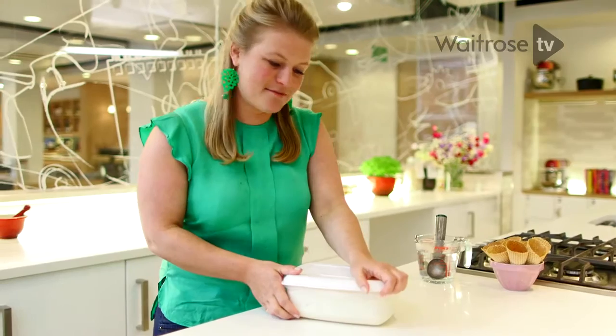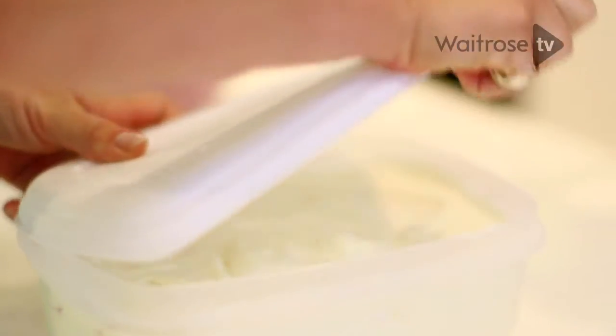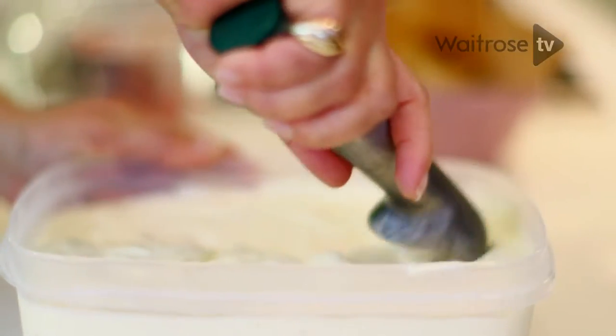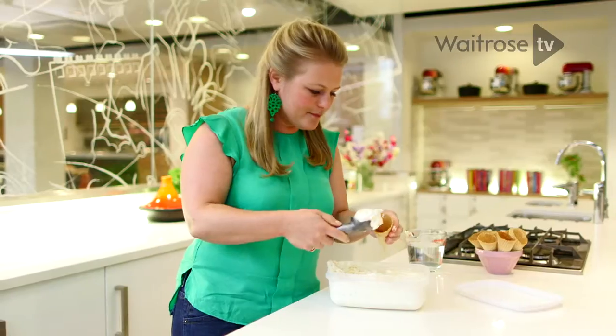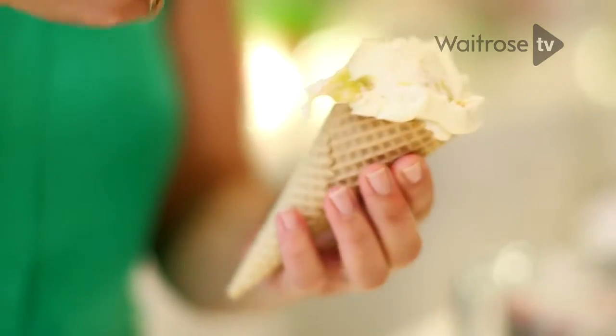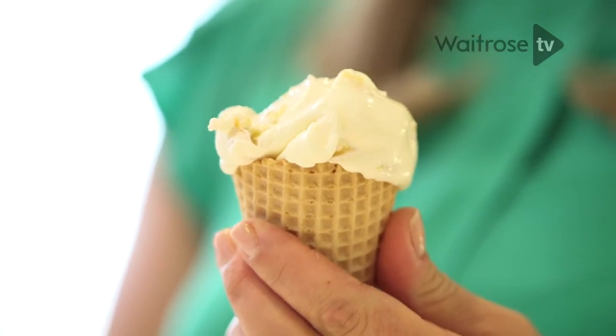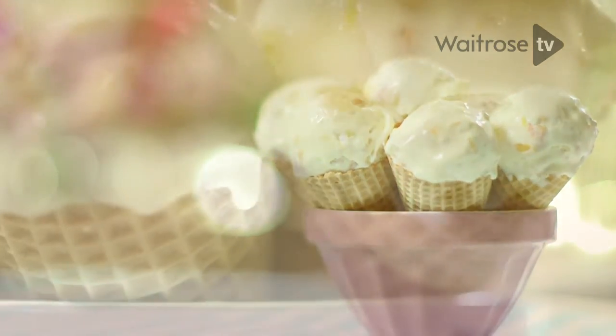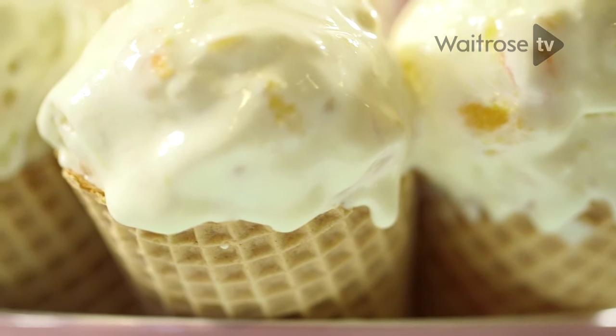Now this obviously is the most exciting part of the recipe — beautiful ice cream with delicious chunks of peach and ginger. Oh gosh, that looks amazing, doesn't it? Into the cone, and as you can see absolutely fantastic chunks. Peach and ginger no churn ice cream — absolutely perfect for a summer treat.